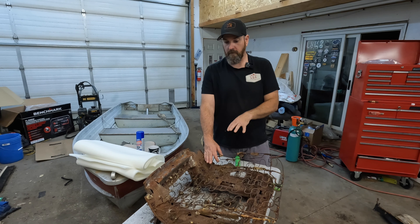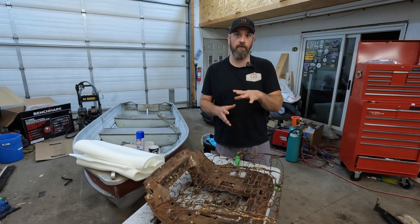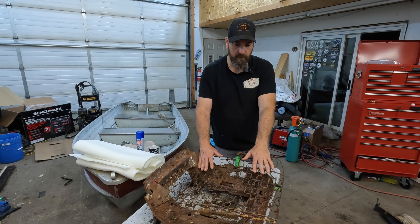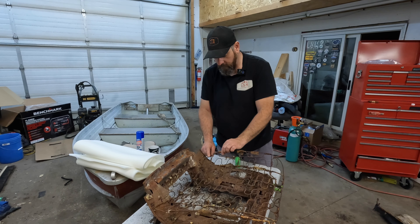Oh, I've already sliced my finger open on this rusty metal — great. I'm going to show you how I replaced the seat covers, and hopefully this will help you out. This is something that, if you take your time, you can do on your own. You don't have to take it to an upholstery shop. Just take your time.